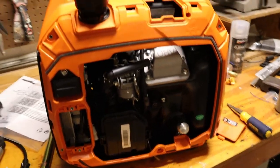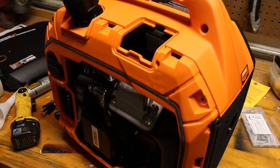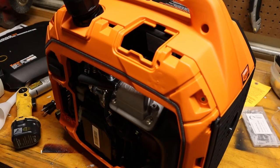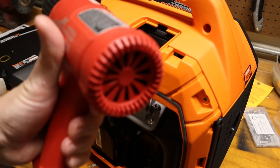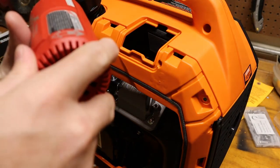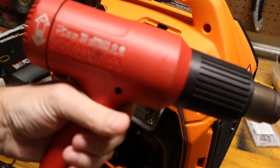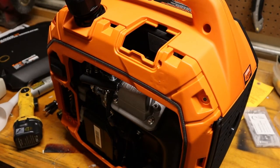The only thing this generator did not seem to like to run is this heat gun. It actually loves the heat gun on high heat, hates it on medium heat, and it's fine on low heat. Fine on maximum heat, but anywhere in between this thing freaks out. My theory is that there's probably some kind of fancy electronics in this Milwaukee heat gun that uses pulse width modulation that is confusing the inverter board. When you put it on medium heat it's pulsing that heating element on and off really quickly, and that's messing with the controls. Everything else it runs just fine.